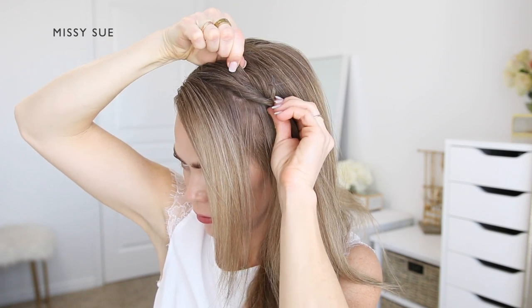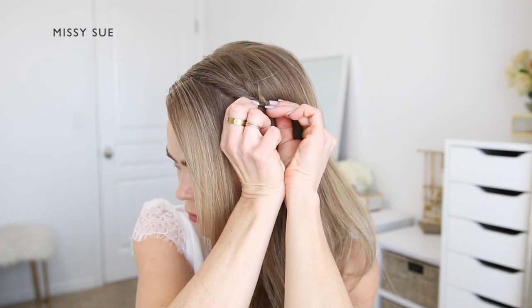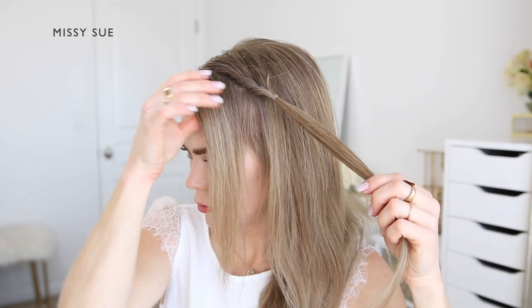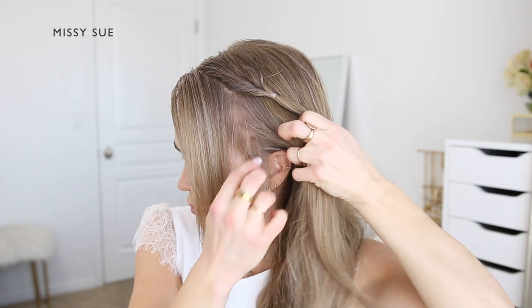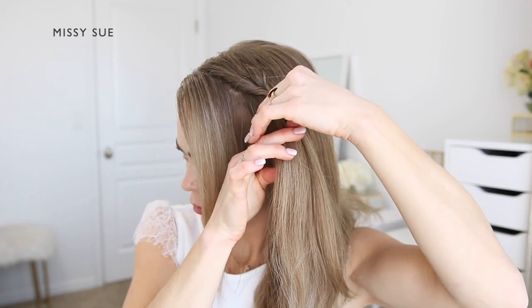Once it's tied off, I'm going to create a gap in the hair right above the elastic band, then flip the ends up through the gap and pull the hair back down again so the two side pieces above the elastic are twisted. Now I'm going to gently pull on small pieces of hair above the elastic to add some volume and create a fuller section.